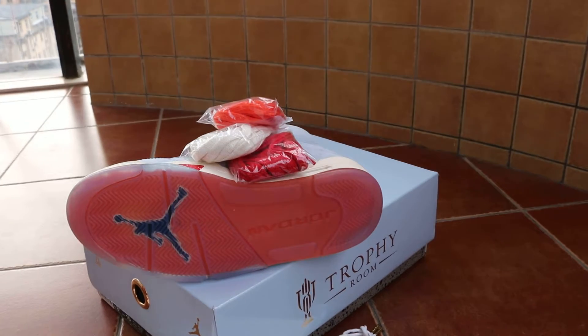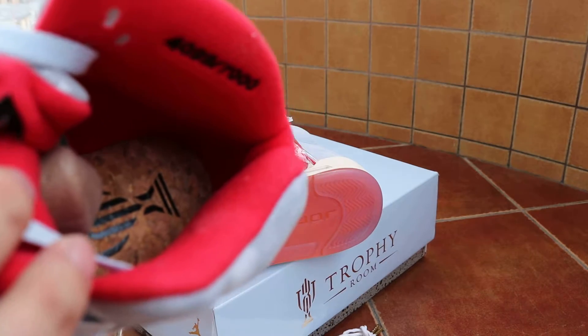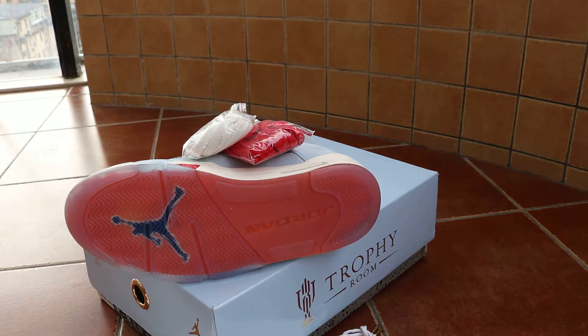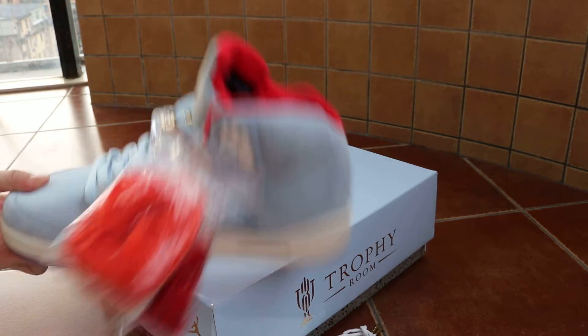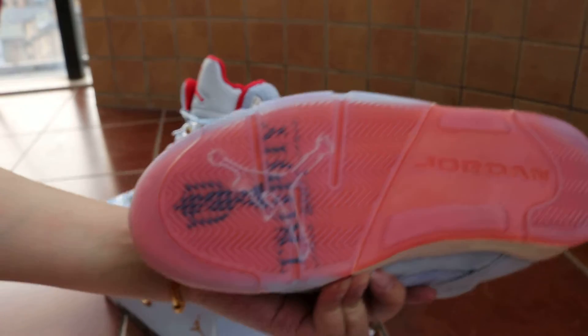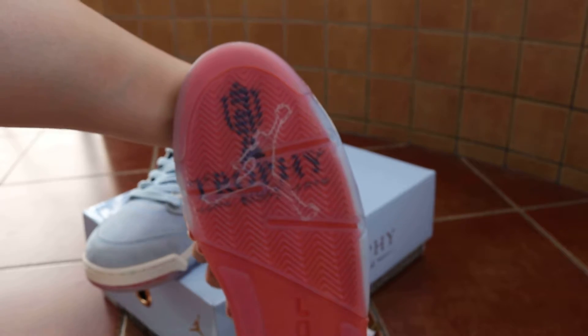Check out the sole - a wooden colorway on the sole. The logo on the midsole button is like a champion card, a trophy on the midsole.